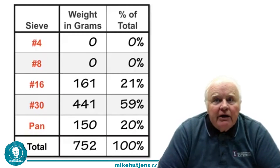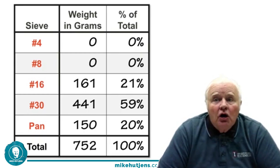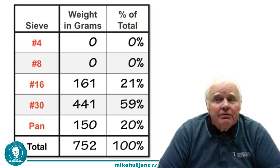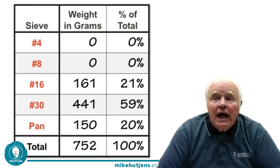Now we can look at the calculations to see what percent is on each screen. We had about 752 grams total — a bit on the high side; I prefer around 600 grams. We had none on the top two screens, numbers four and eight, which are there primarily for high moisture corn. Then we have 21% on the number 16 screen, 59% on the number 30 screen, and 20% on the pan or flour screen.